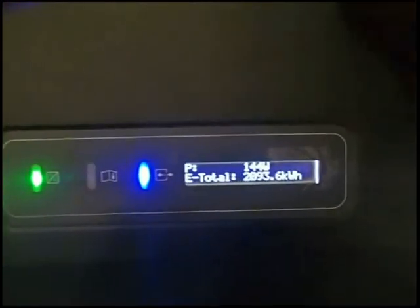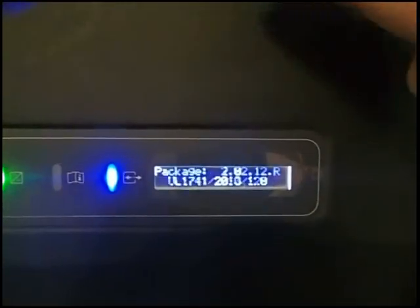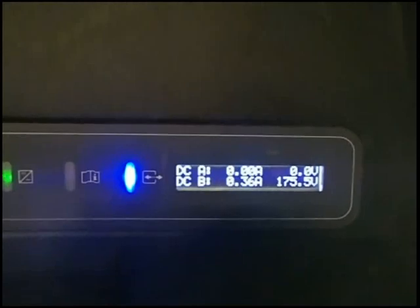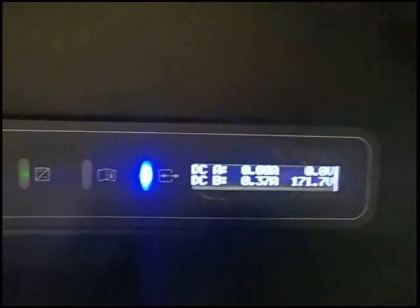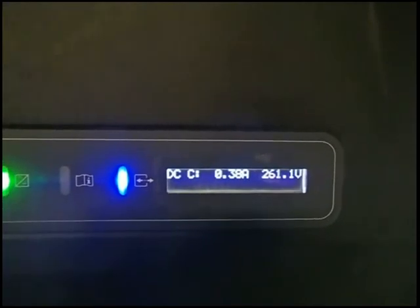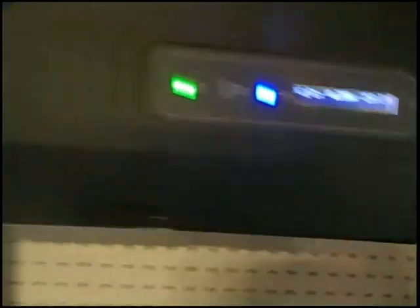144 watts. Let's go over to the voltage input from the strings. String A is putting out zero volts. B is 176 volts, 171 — whatever that said. And C is 260 volts. So something's up with String A.